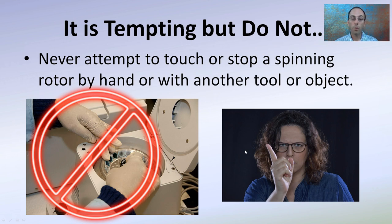At the end, whenever it's done, it's tempting, but do not attempt to touch or stop the spinning rotor by hand or with another tool or object. A lot of times the timer might go off and you want to grab it with your hands to stop it — you want to avoid this at all costs. It could be spinning at a very fast rate. Let it slow down naturally, because putting pressure on one area could damage the rotor or catch your finger on one of the tubes.